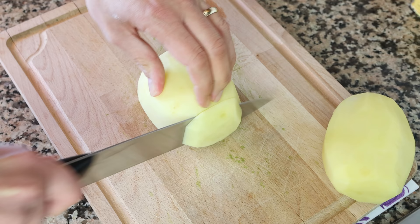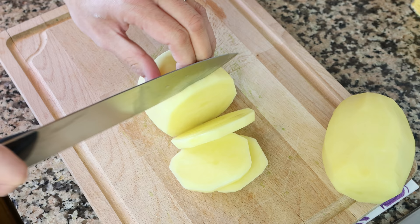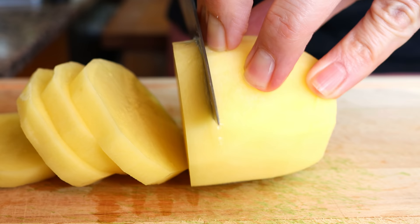We'll cut two medium-sized potatoes that have been peeled, washed, and patted dry into rounds that are a little over a quarter inch thick, which is three quarters of a centimeter. For this recipe I'm using new potatoes — you want to use potatoes that are a bit more waxy and starchy, that way when you cook them they don't get mushy and they keep their shape.